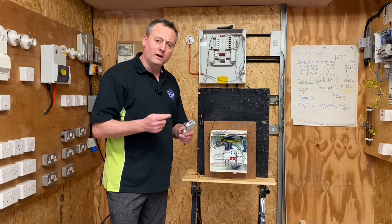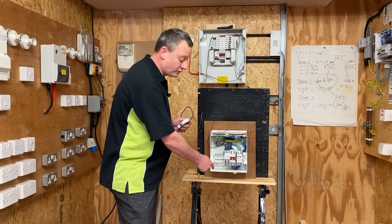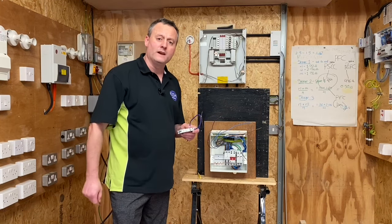If we bring the camera in nice and close, let's see how we're going to fit — in this case an RCBO — onto the bus bar that's already been fitted, in a real simple easy fashion thanks to the technology Wylex put into this breaker.